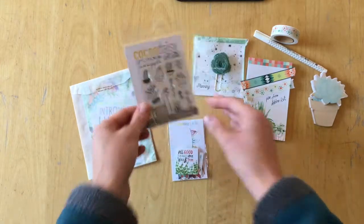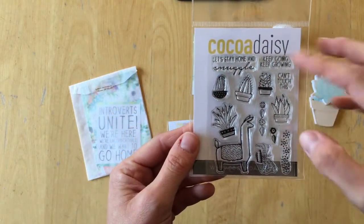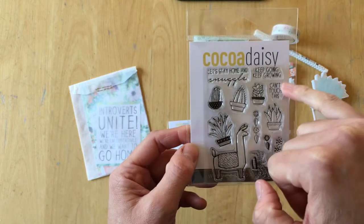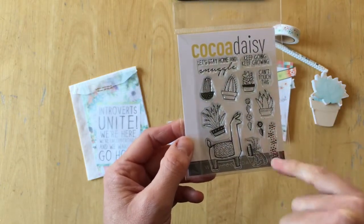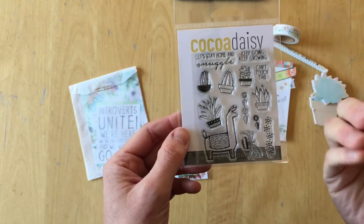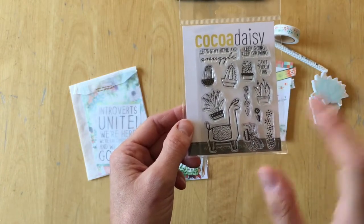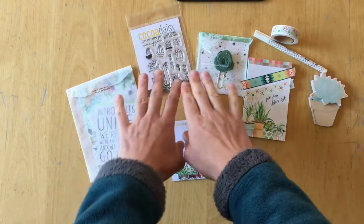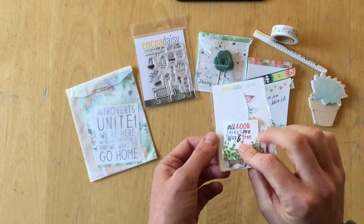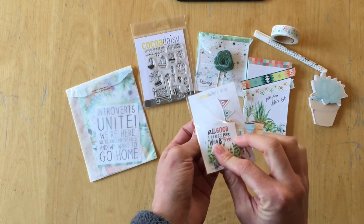And then we have a stamp set: 'let's stay home and snuggle,' 'keep going, keep growing,' more succulents, a llama, more succulents, 'can't touch this.' I really love those for adding some dimension. With subtle stem inks you can add some background to your planner pages — if you ever feel the need to, because there is already so much going on on the Coco Daisy planner pages that you wouldn't even need to add anything else.